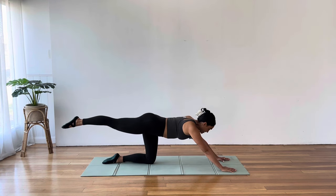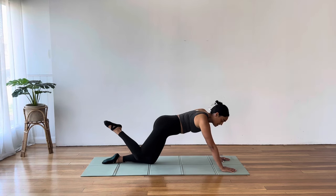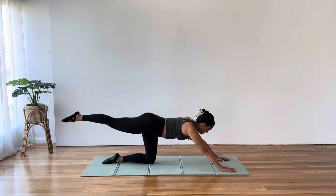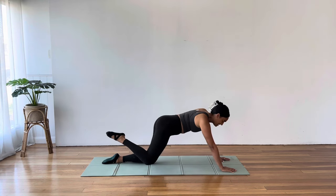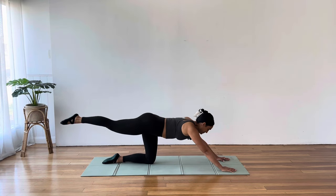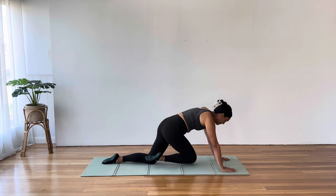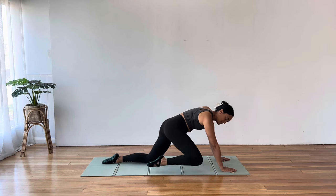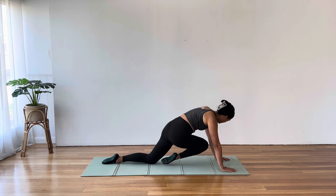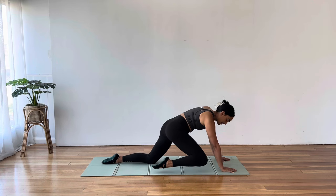So many benefits come from this. But if it does become too challenging, please pause the video and rest. We're here for one more. Hold that kneeling plank — draw your knee to the opposite elbow, back to the left elbow, over to the right, over to the left, for three, two, and one. Awesome.